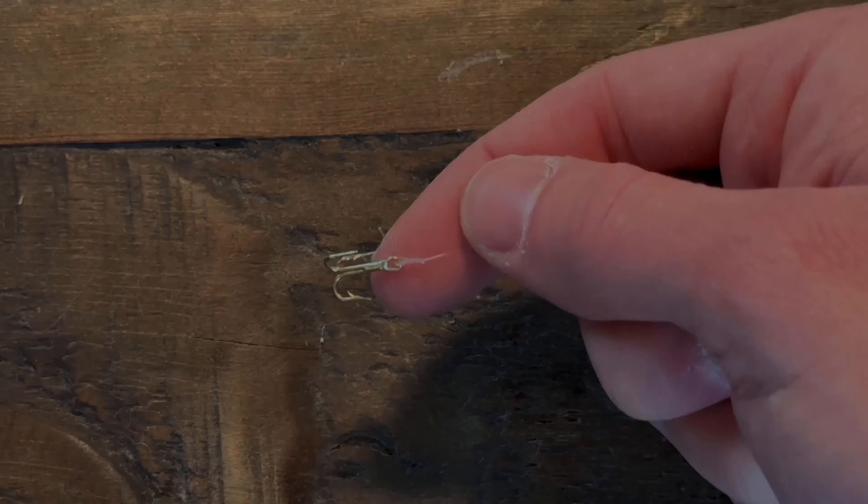Once you have finished twisting the hook, you're going to want to locate the end of your line. Grab the end of your line and feed it through the eye that is made by the line — not the eye of the hook, but the one that is right above that, made by the two pieces of line.